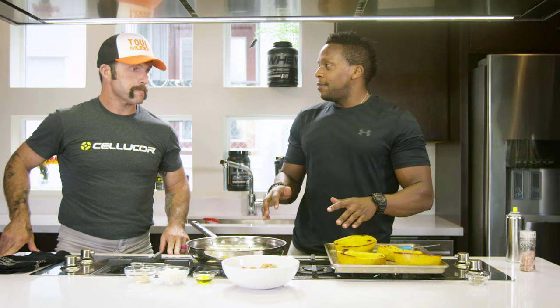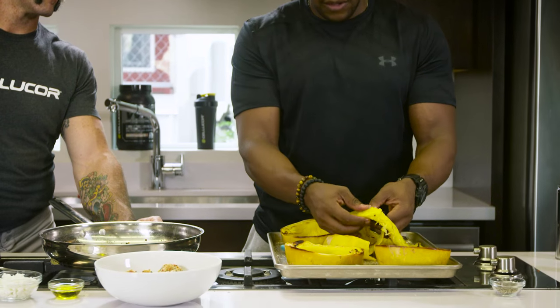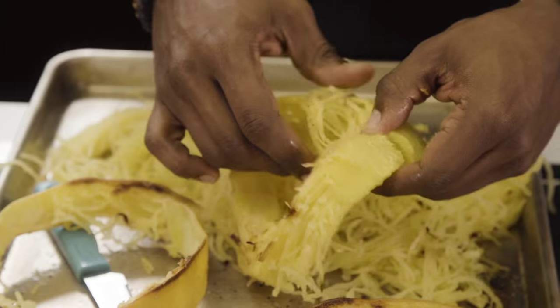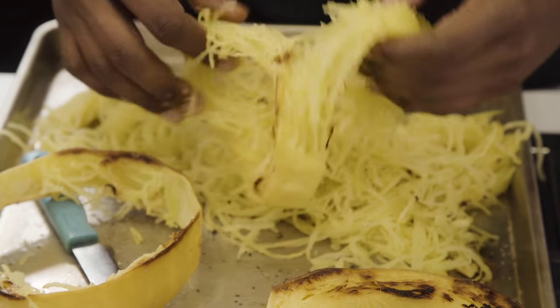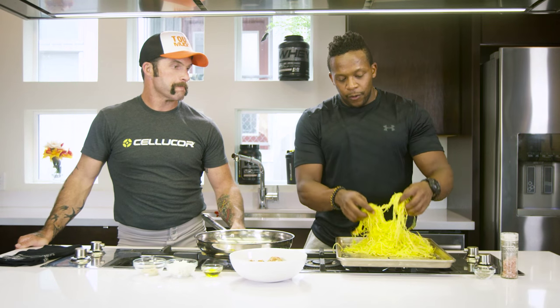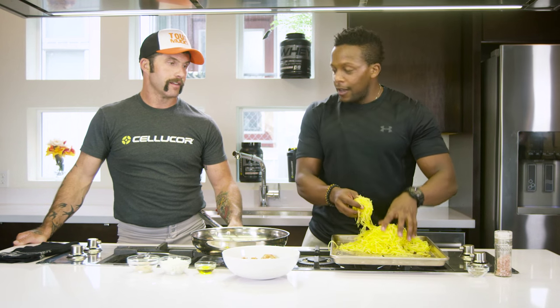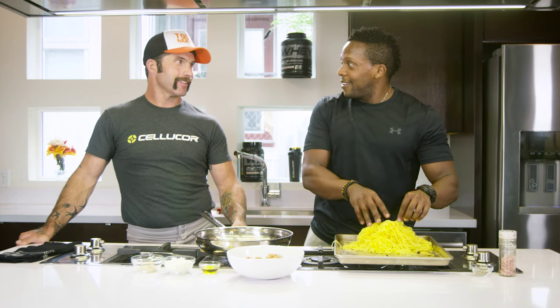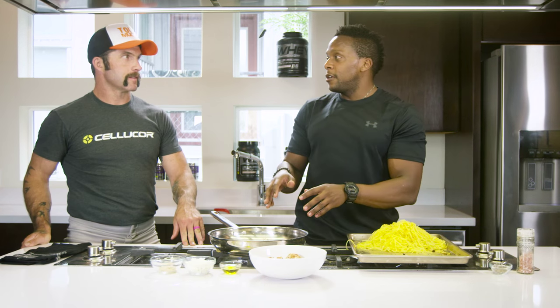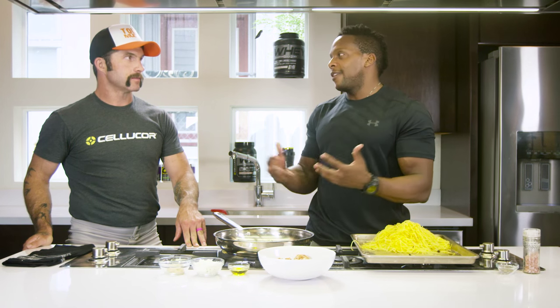Here's the squash — it has cooled down a bit, and it's going to be much easier to handle. Because the last thing you want to do is juggle with burned fingers and then you can't do the Tough Mudder. We've got our beautiful pieces of spaghetti now. We're going to use the exact same skillet that we cooked the meatballs in, because we want everything to kind of taste the same.